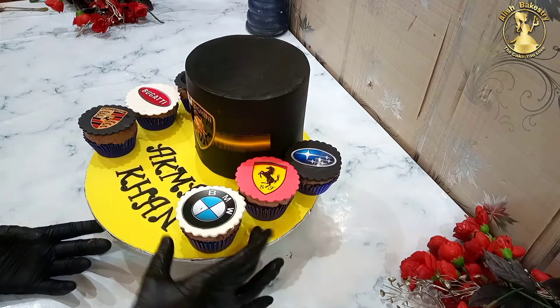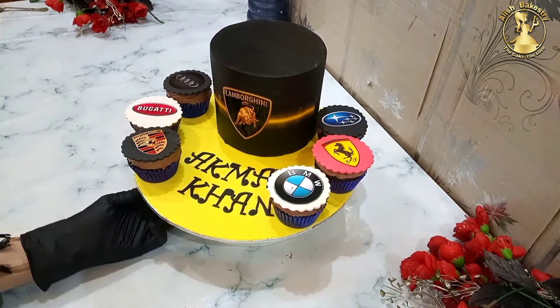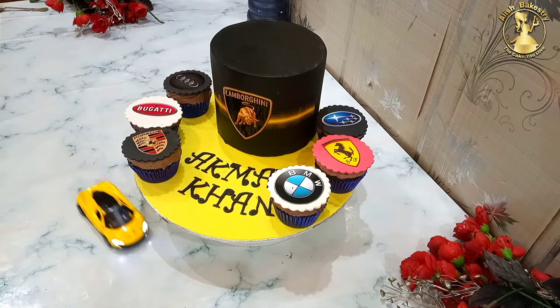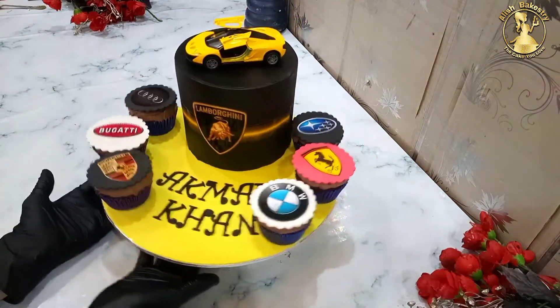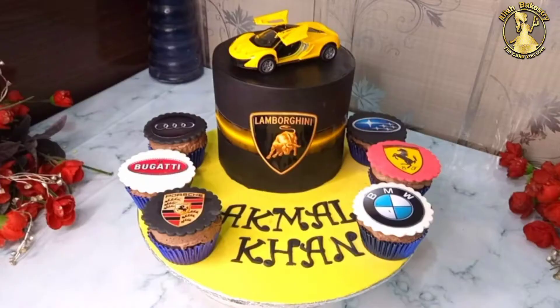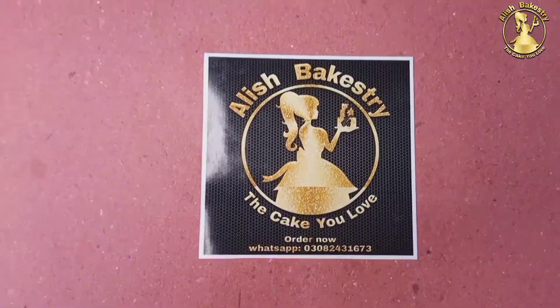The fondant cake and cupcakes are ready. Now we have one final thing left — our sports card. I am going to make a stick in the cake, and here our beautiful fondant card theme cake is prepared with perfect sharp edges. I hope you like this video. If you like and subscribe, you will be able to see more videos. See you in the next video. Thank you.